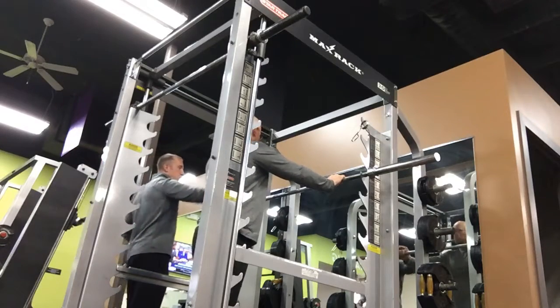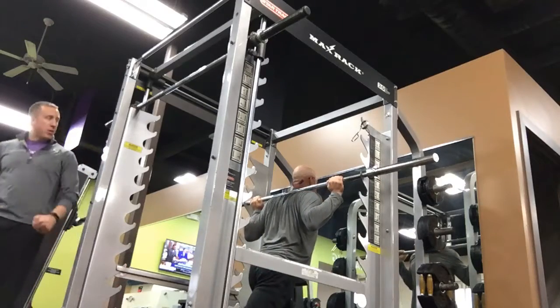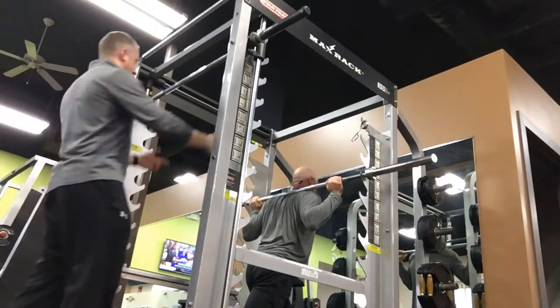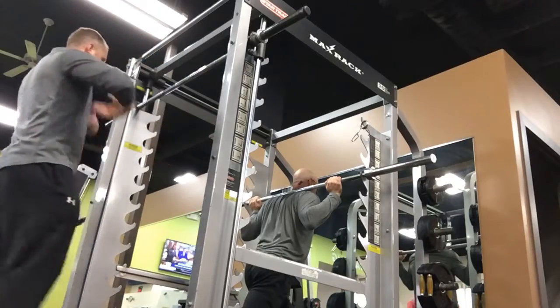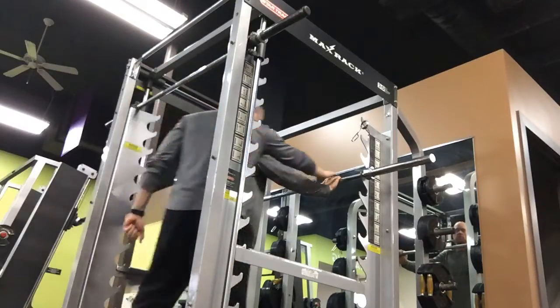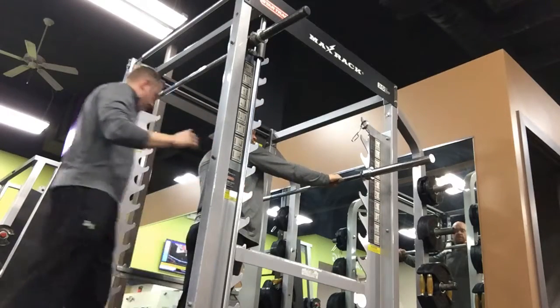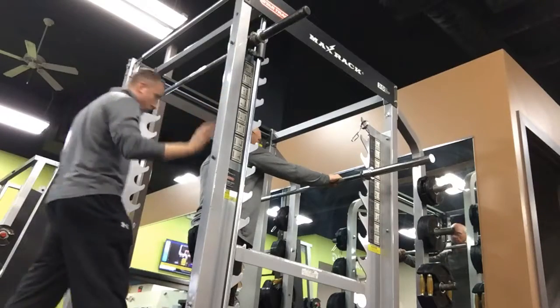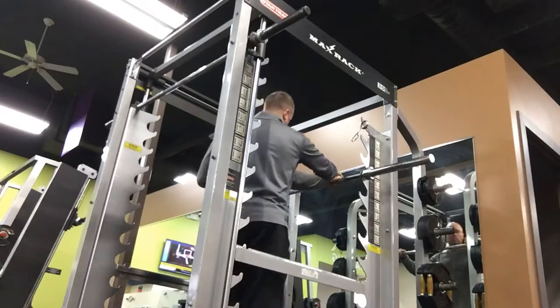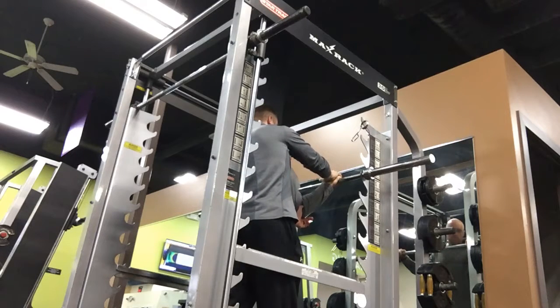Wrist neutral. Slide into the bar again. Come out from under the bar. Let's do that again, but let's keep your wrist neutral, okay? You mean like this? This is your neutral? Yep, that is neutral.